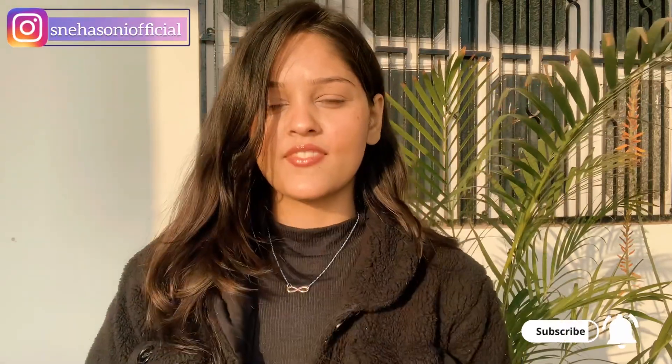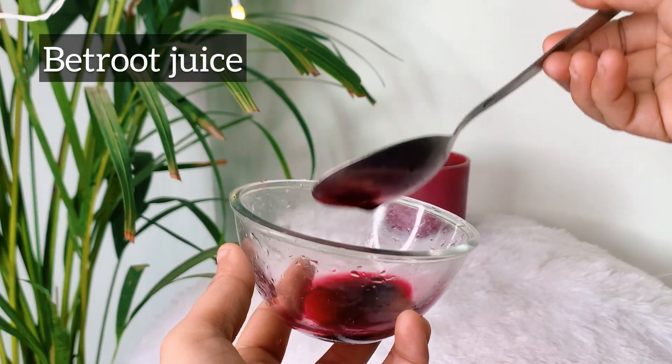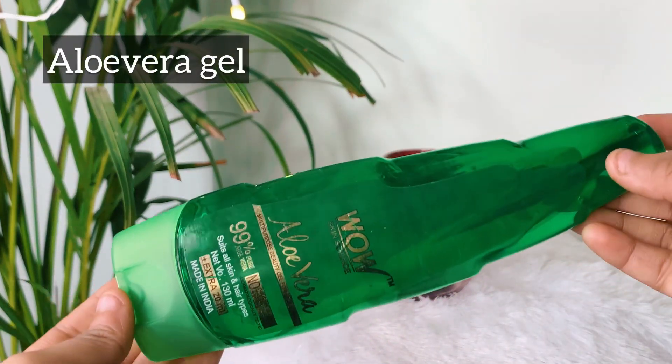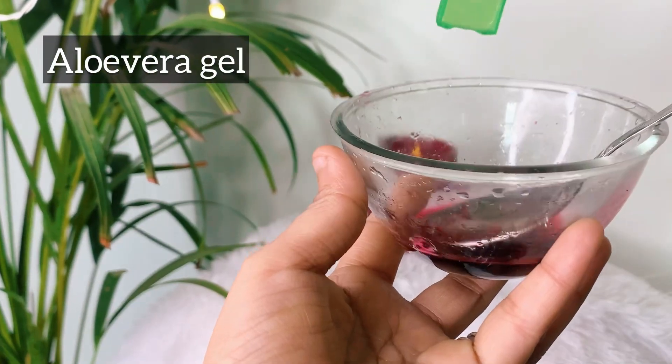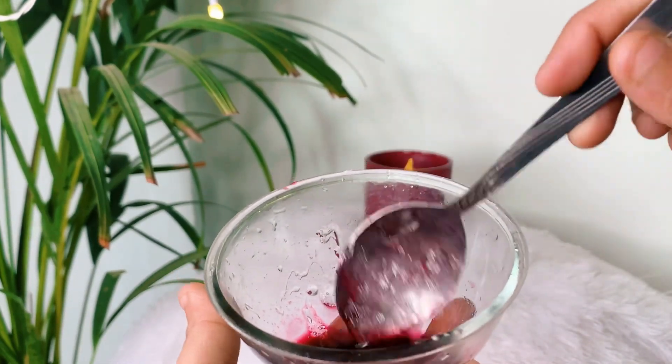How do you make it at home? First of all, the ingredients you need are beetroot juice — I grind it and take about 1 to 2 tablespoons. It is very good. After that, I include aloe vera, which is also very good. You can use aloe vera, about 1 tablespoon. Mix it well.